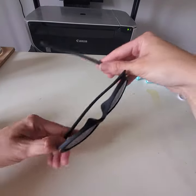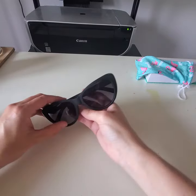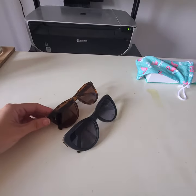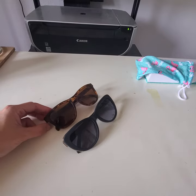I believe this brand has a standard and a wide-face option. I just use the standard ones because I have a standard face, but if you have a wider face you have an option. So these are the two pairs that I bought.